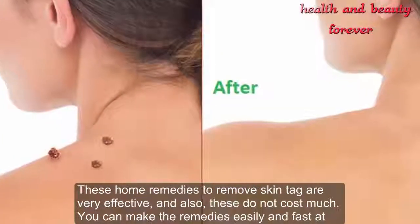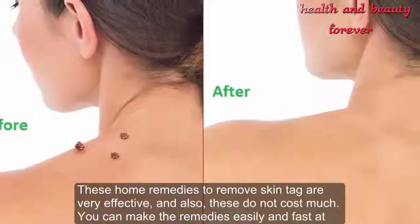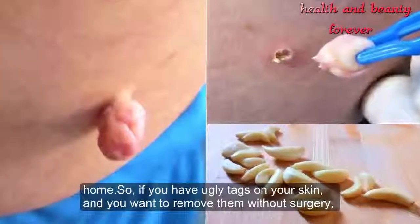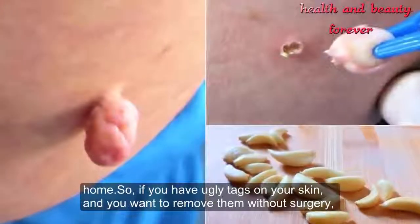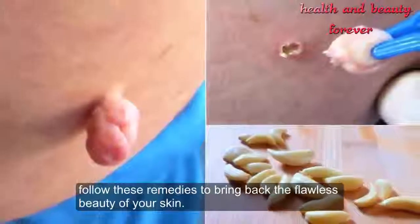These home remedies to remove skin tags are very effective and do not cost much. You can make the remedies easily and fast at home. So if you have unwanted tags on your skin and want to remove them without surgery, follow these remedies to bring back the flawless beauty of your skin.